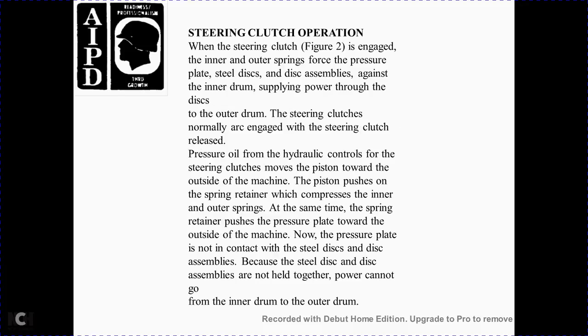Steering clutch operation. When the steering clutch is engaged, the inner and outer springs apply pressure to the plates, pressing the steel disc assembly against the inner drum and supplying power through the disc to the outer drum. The steering clutch is normally engaged. During clutch release, pressure oil from the hydraulic control moves the piston toward the outside of the machine, pushing against the spring retainer and pressure plate so the steel discs no longer hold together and power cannot pass from the inner drum to the outer drum.